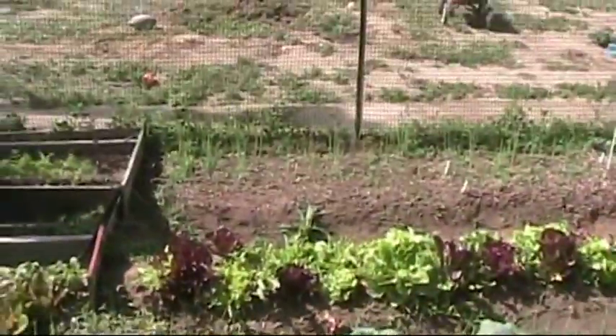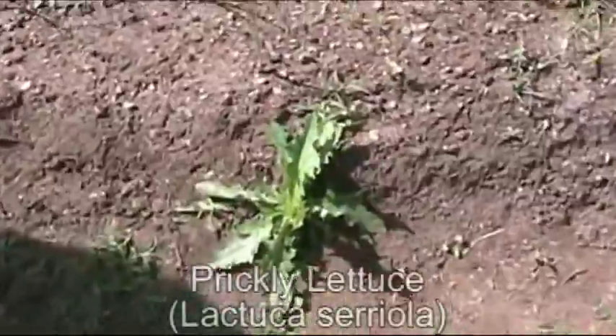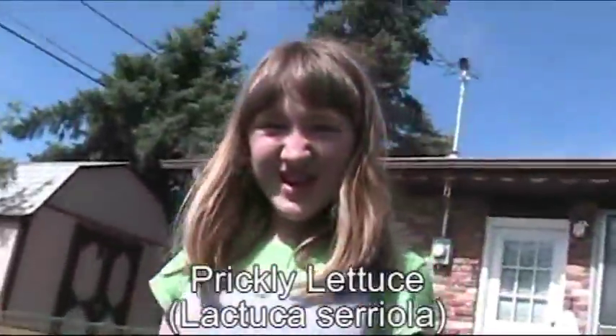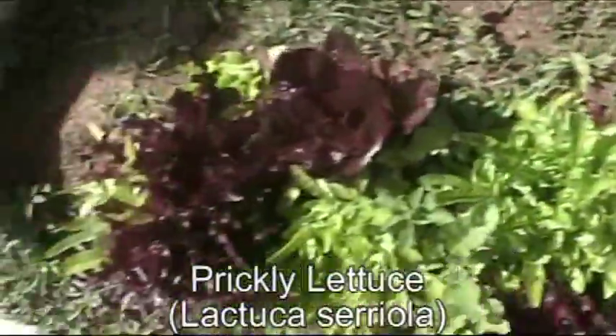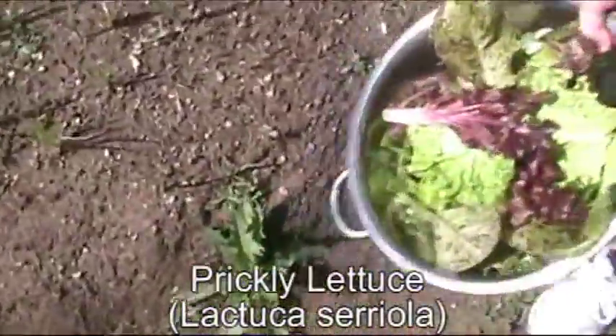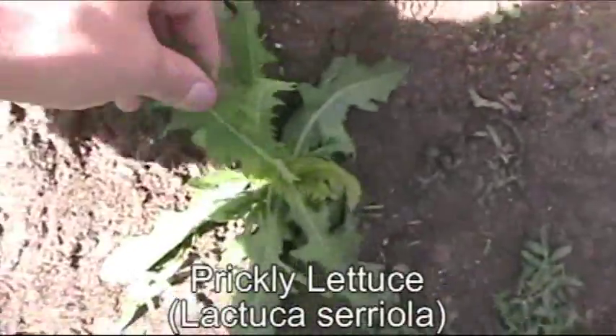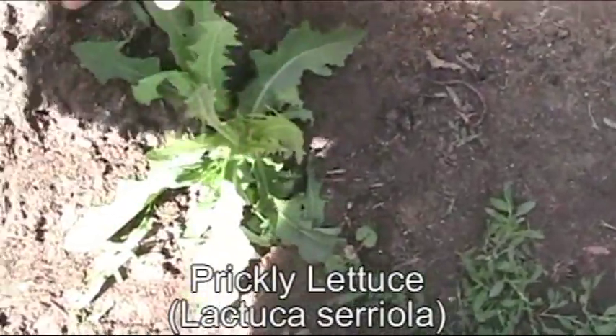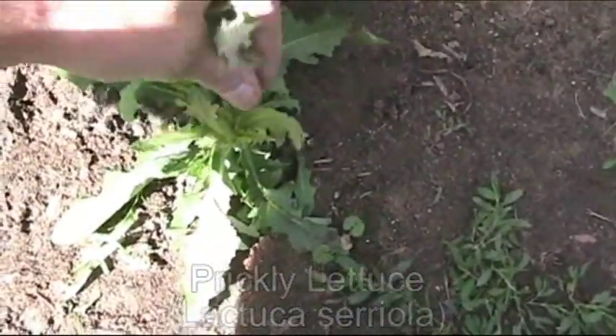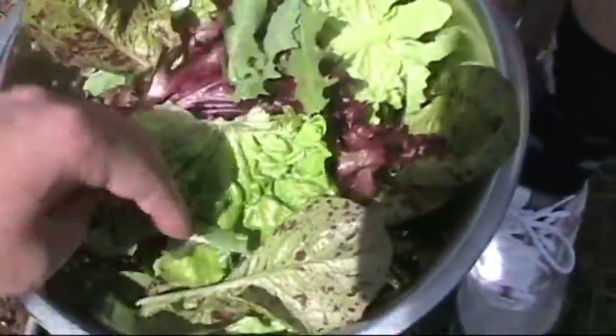There's one more I want to get, hiding over by my garden lettuce. Does anybody remember what that is? That's wild lettuce right there — got all my regular lettuce here and a wild one sprouted up. It's also called prickly lettuce. So we're going to pick a couple of the young tender leaves off our wild lettuce and add them in with our lettuce greens. We have to be very careful because they're sharp.